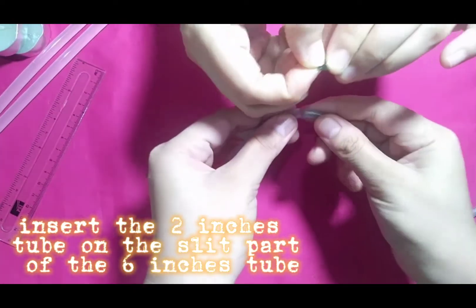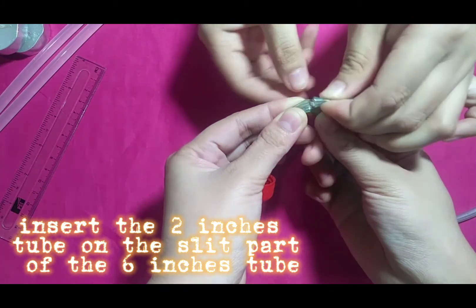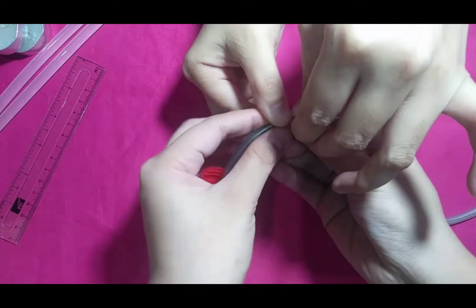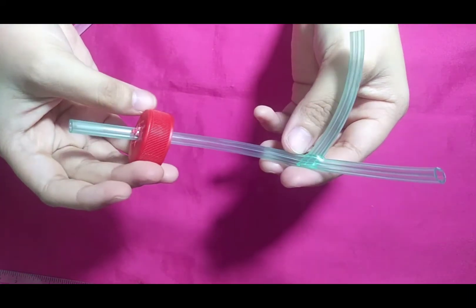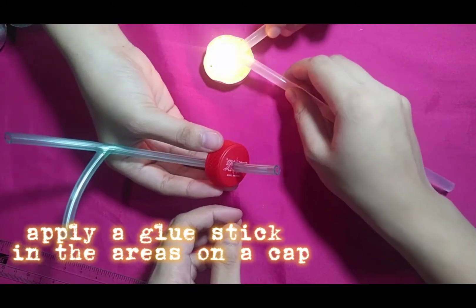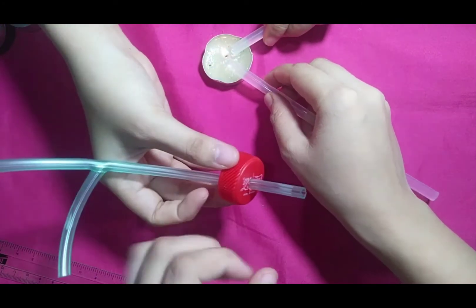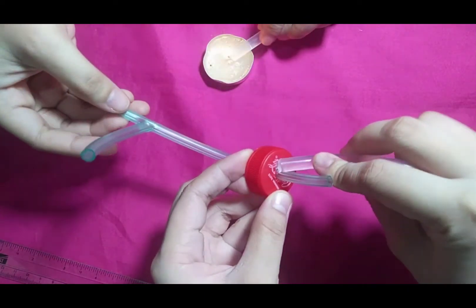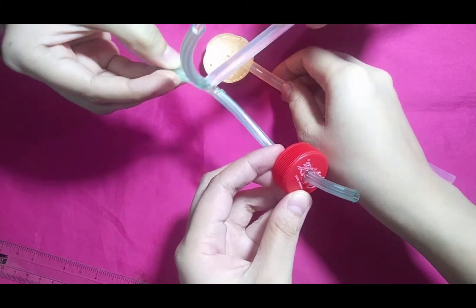The next step is we insert the two-inch tube into the slit part of the six-inch tube. Then we apply glue stick on the areas like the bottle cover and the intersection of the two-inch tubes.